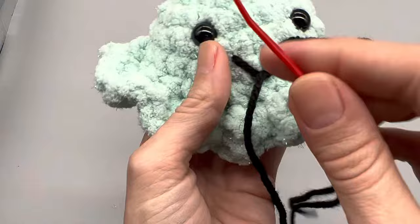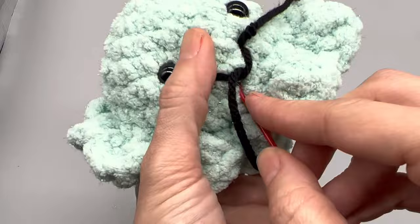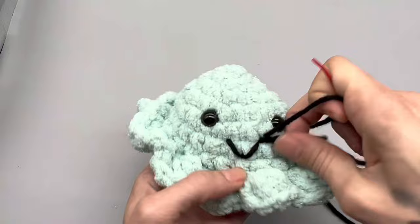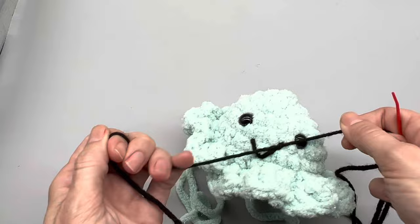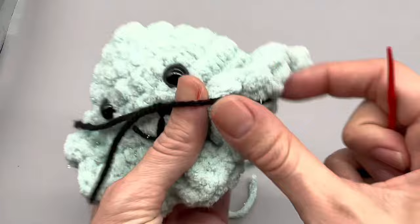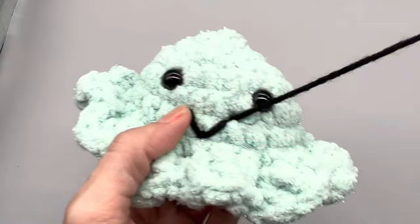Now go from the bottom, from where we came in, back up through the stitch that we started from. Now you have your mouth — tie this up, make a knot or two, and then you can simply push this back into your work.